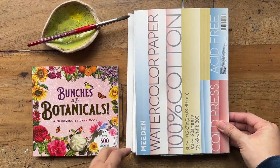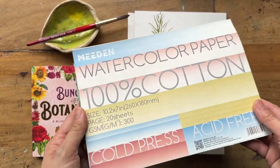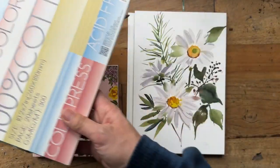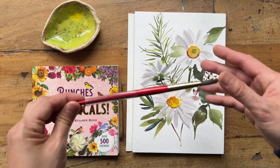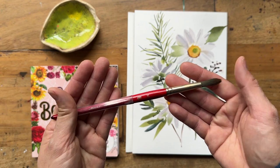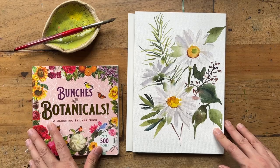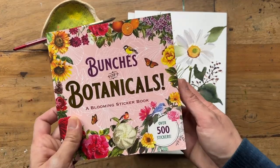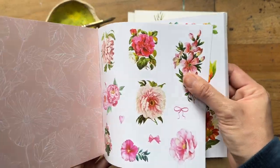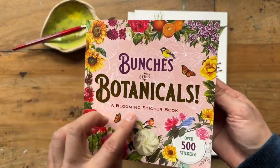For the supplies today, I will be using my Midden watercolor paper, 100% cotton — it's actually the same company as Baohong Academy. And for the brush today, I will just use one single round brush. I'm using a size 10, but you can use a size 12, 8, whatever size you like — just your favorite round brush. In terms of the reference, I will be using a lovely daisy sticker image from this book called Bunches of Botanical.